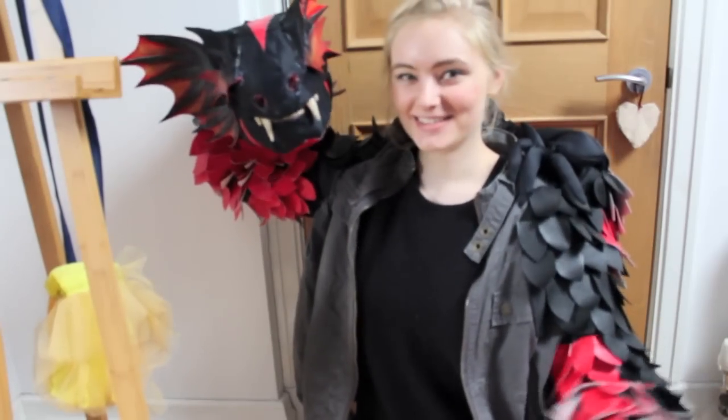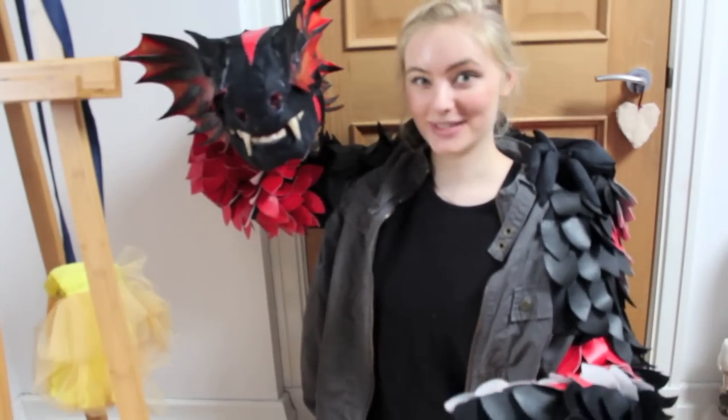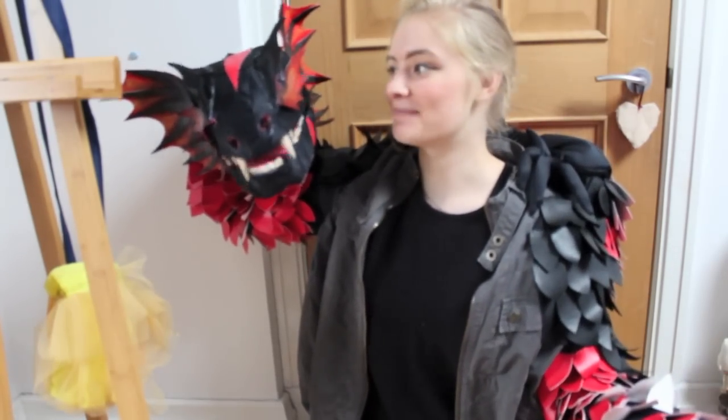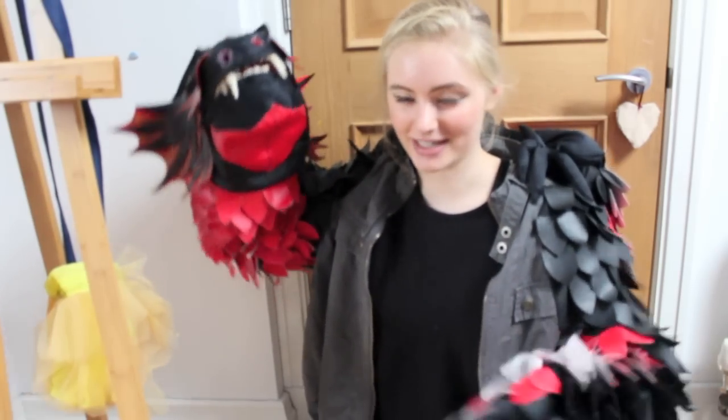Hi everyone, here's my dragon. I made him entirely from scratch and that is what you're going to see today. I'm going to show you how I made him. I'm not a puppet maker, just a disclaimer — this is my first ever puppet that I've made.